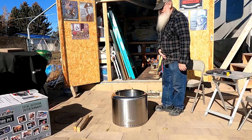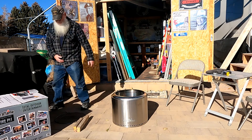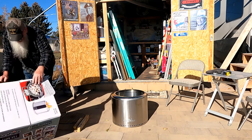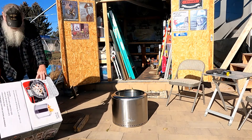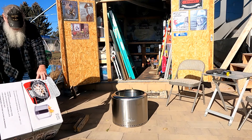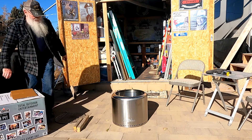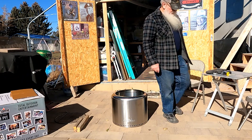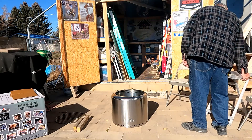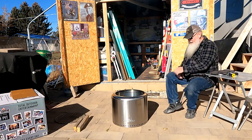It's made of 304 and 201 stainless steel — rust and corrosion resistant. The pan comes out for easy cleaning. What are its dimensions? It is 19 inches in diameter, 15 and a half inches tall, and weighs a whopping 22 pounds. I think we have a winner here.